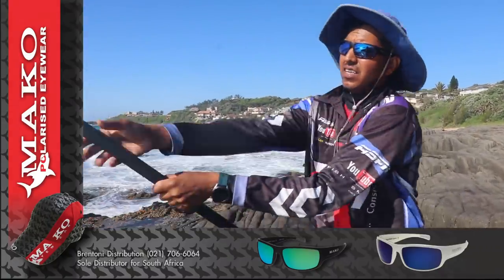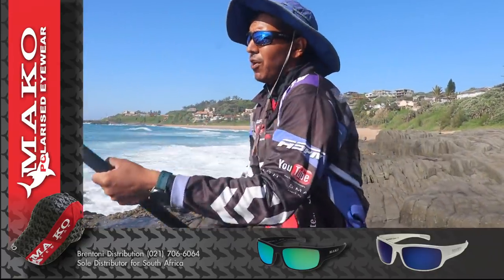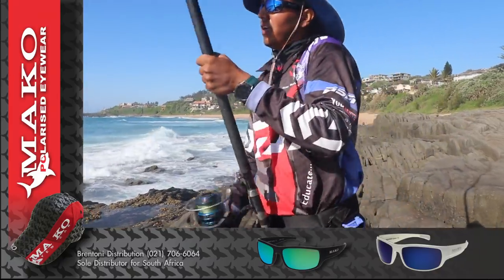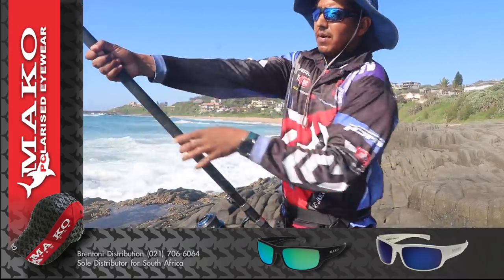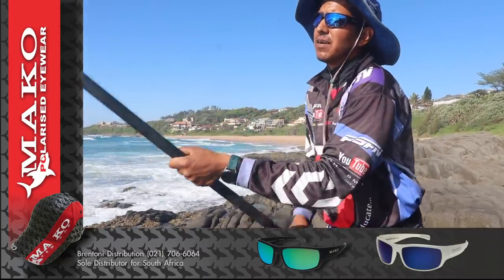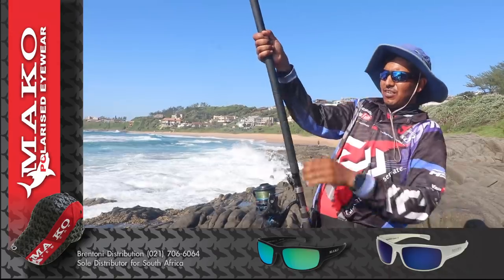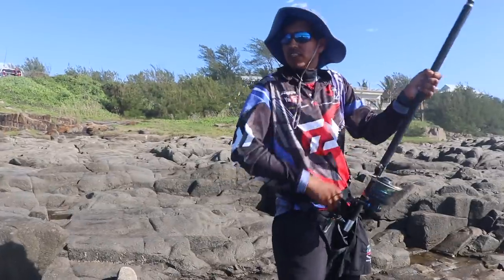There we go guys — this was on that whole octopus that we dropped. I was busy trying to get a live bait at the bottom and the rod took off. What happened is we dropped the bait from the top, and when this fish chowed the bait it came forward and my line got caught on the mussels. It was wrapped around the mussels — ran down quickly to get it off. We got it out now and we're fighting the fish. 50lb JayBraid, so we don't need to worry about the rocks. Feels like a flat head.